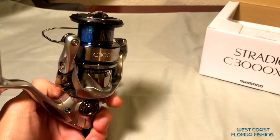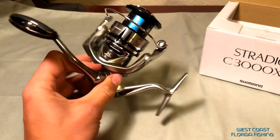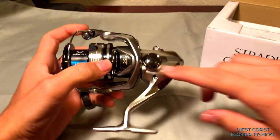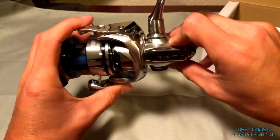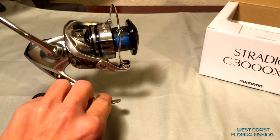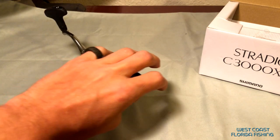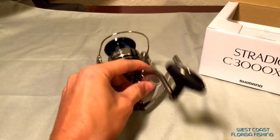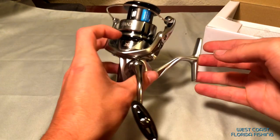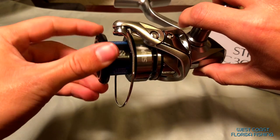I'm not sure if you guys know this, but there's a channel called Tackle Advisors that actually breaks this thing down to bare parts and goes over everything that was upgraded. I'll give you a small rundown here. We've got a little bit of an increased gearing - the Micro Module 2 gears are in here, super smooth. That's the stuff used in the Stella, and the Sustain, which is the upgrade of this model, does not even have that. So you're getting a big upgrade already - it's passed up the big brother of the Stratik, the Shimano Sustain. Another thing they did was the long stroke spool, which is another feature the Stella has.